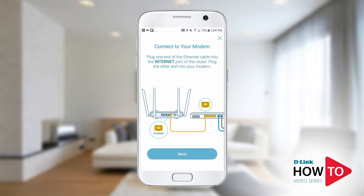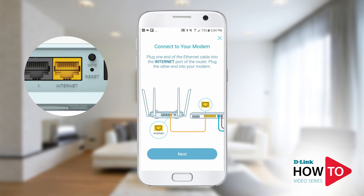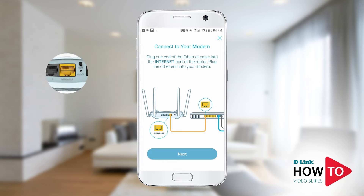Connect an ethernet cable from your modem to the yellow internet port on the router. Then tap next.